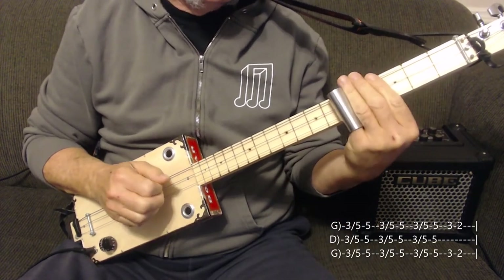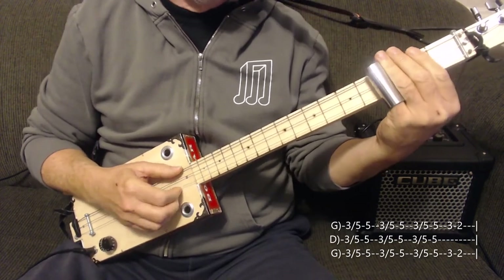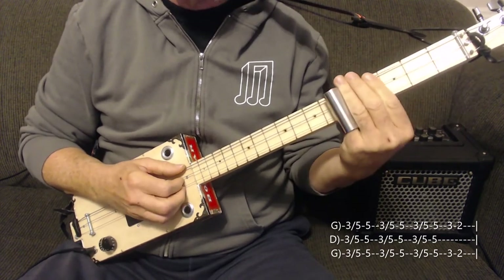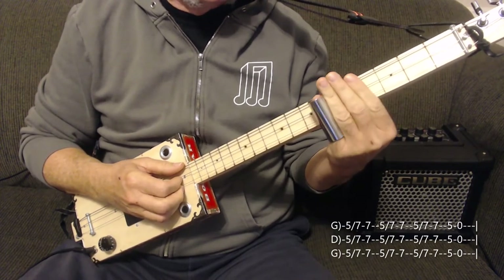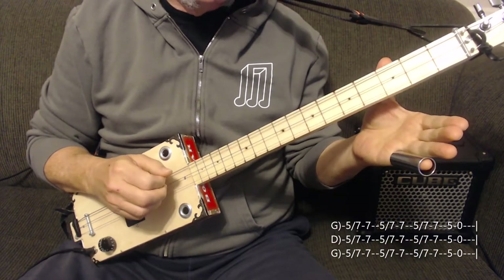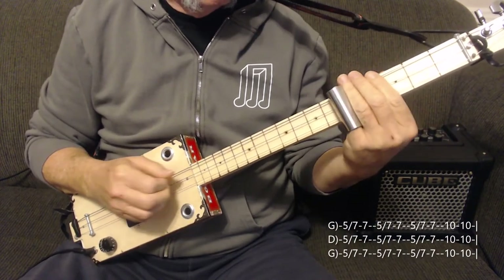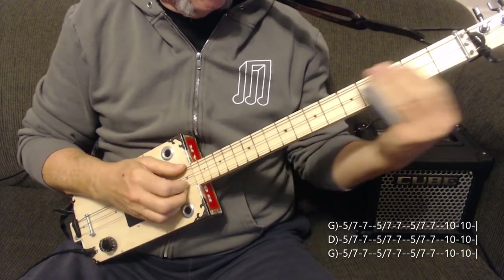The next chord is the 5th fret, and you just run into that from 3 to 5 and use your pinch again, not going to the open this time. Then the next chord is on the 7th fret, so we're sliding from 5 to 7, then you go 5 full chord, then open full chord — that's the first time. The second time is a variation back to the 10th fret, and then you're into the song.